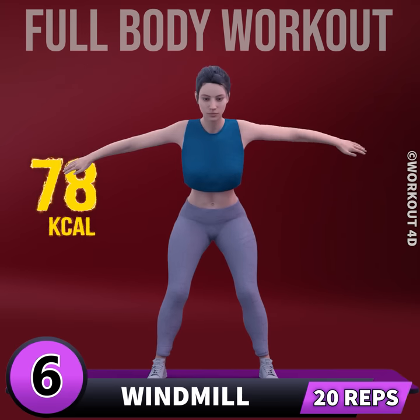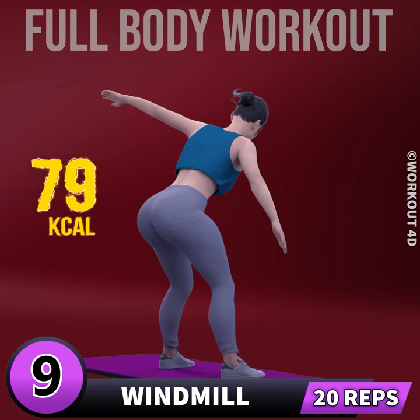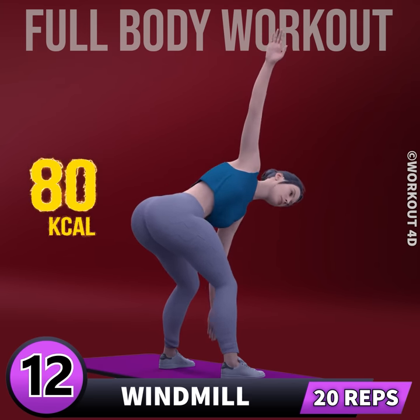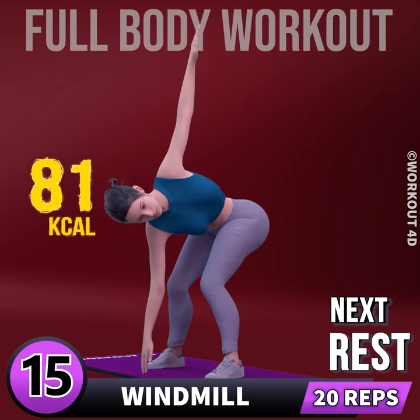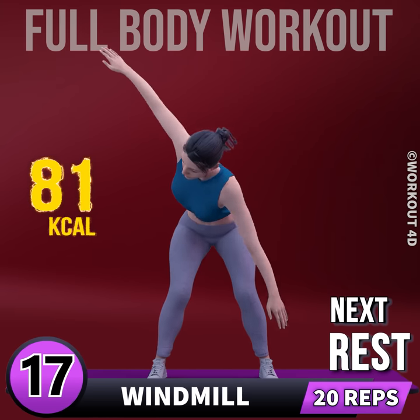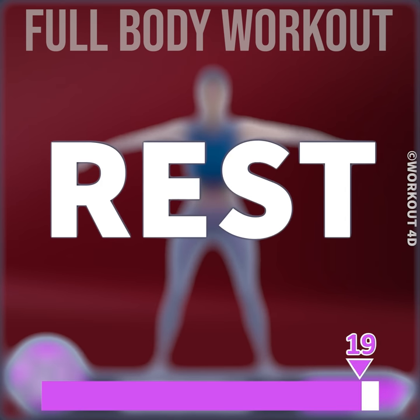6, 7, 8, 9, 10, 11, 12, 13, 14, 15, 16, 17, 18, 19, 20. Rest time.